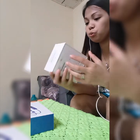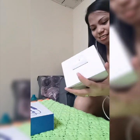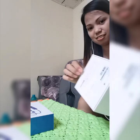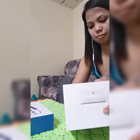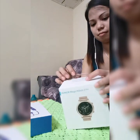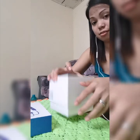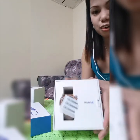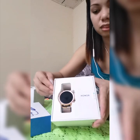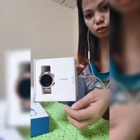Alright, so this is the Honor Magic Watch 2 — oh my god! Okay, so this one is round. Let me pull it open — I'm going to pull it now.